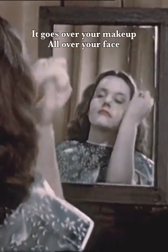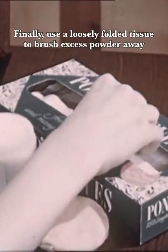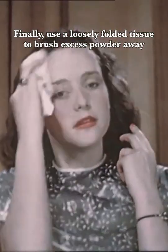Last, your powder. It goes over your makeup, all over your face. Use a loosely folded tissue to brush excess powder away.